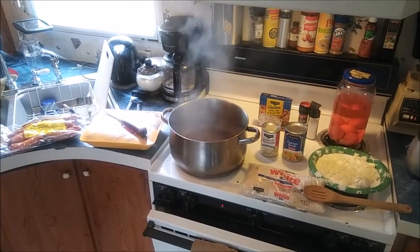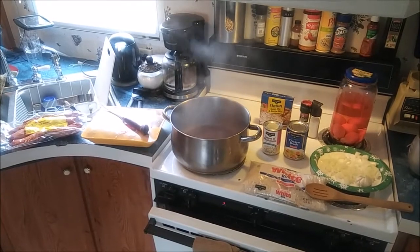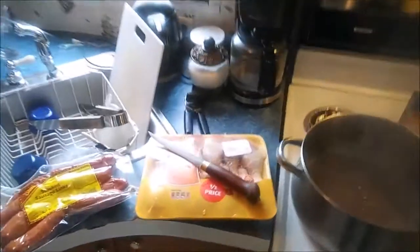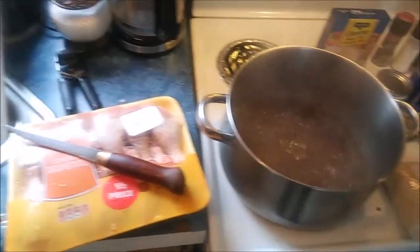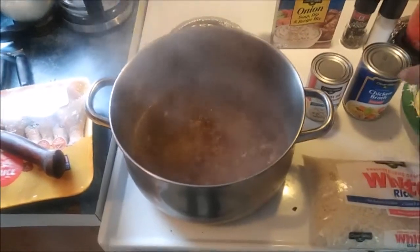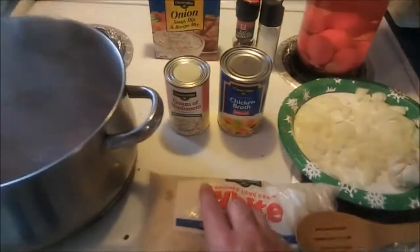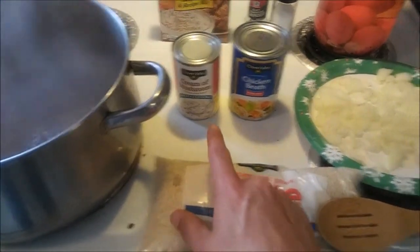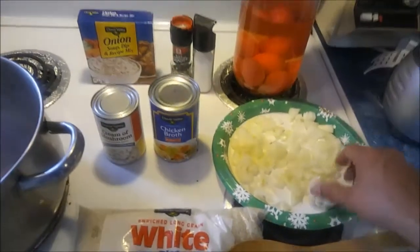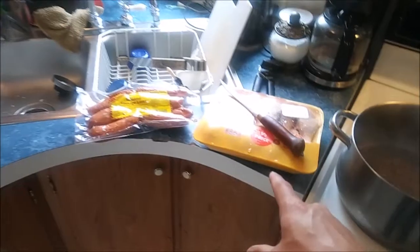Hello YouTube, today we are making Chicken Bog, the famous dish of South Carolina. We've got our sausage over here, we've got the chicken, we've got some French onion dip in here with some water, some chicken broth, we've got rice, cream of mushroom soup, some onions, and some garlic. These pickled eggs are not part of the recipe.